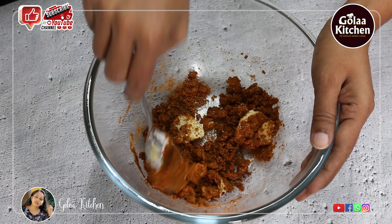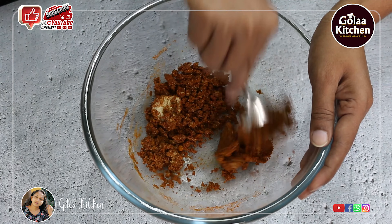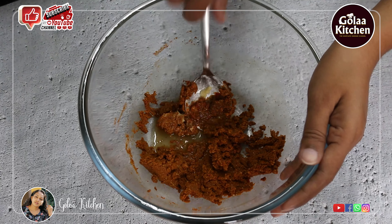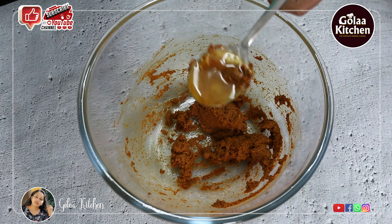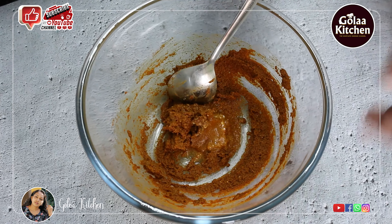Add a little bit of mayonnaise and mix it up with the juice. Add 1 tsp of mayonnaise. I am going to cook the chicken for a while.